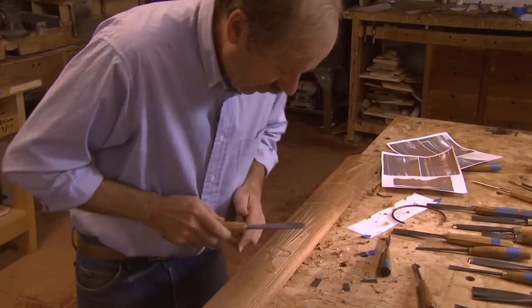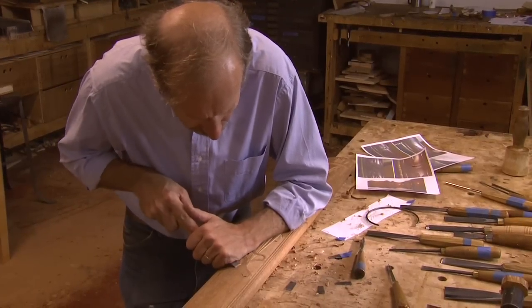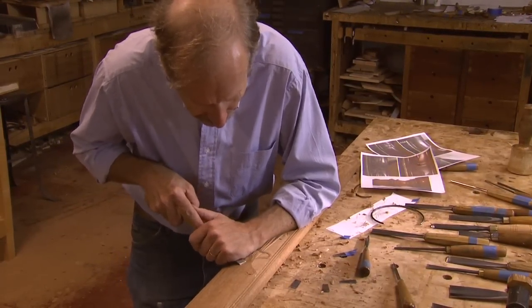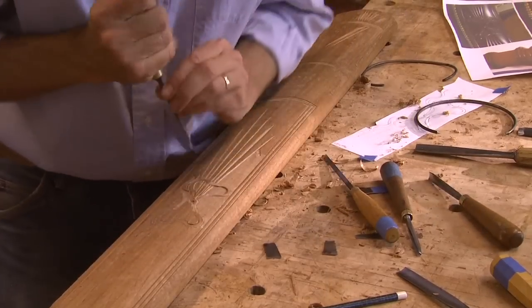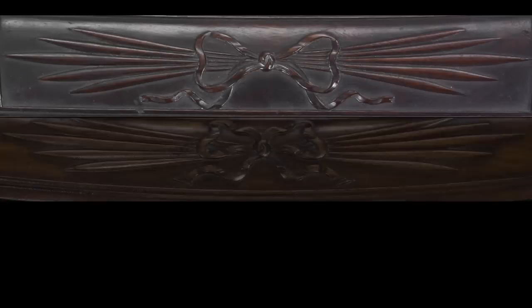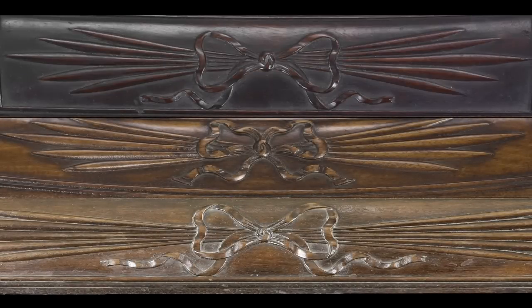There aren't any wasted cuts. You can tell that every cut they did had a purpose and they probably made it once and it was done. With carvers, there's always going to be someone just starting out and then carvers who have been doing it for years. When you see variations coming out of the same shop, it's really just the different experience levels of the different carvers — and you would expect that.